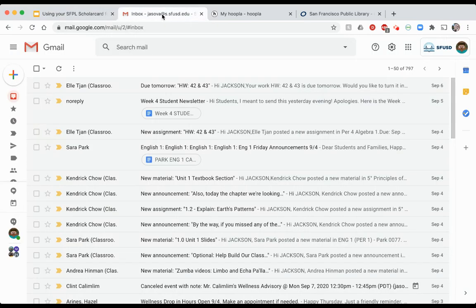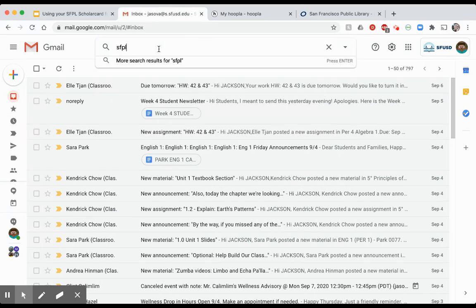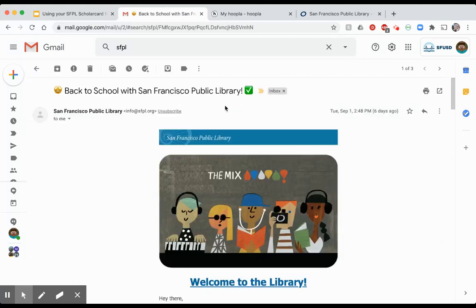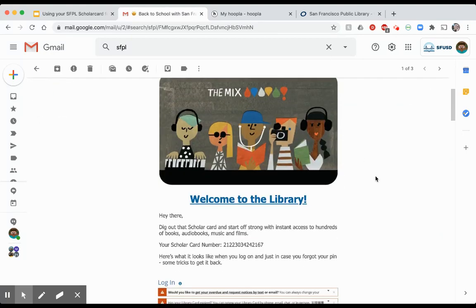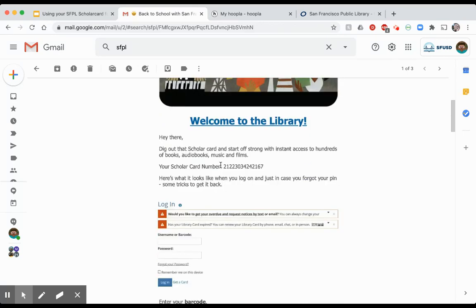I'm going to take a look at my son Jackson's inbox and search for SFPL — San Francisco Public Library. Here is the email he got from the library. Everybody's email is going to look exactly the same except for this right here — this is my son Jackson's ScholarCard number. Your child's number will look different.